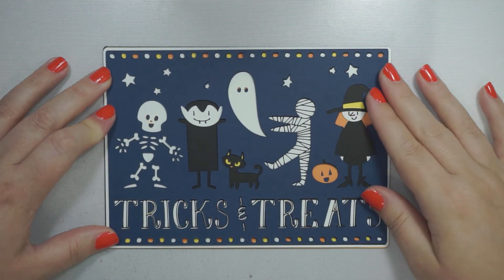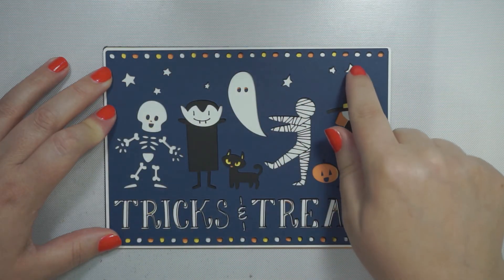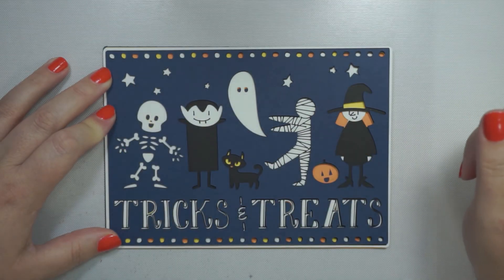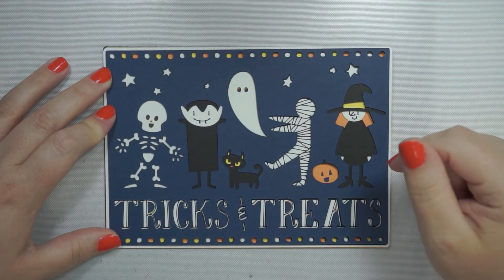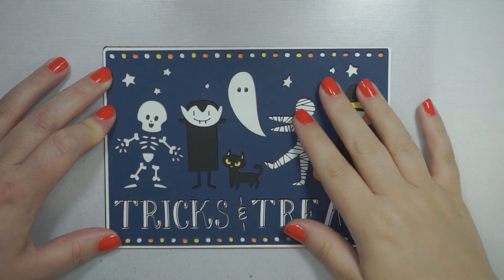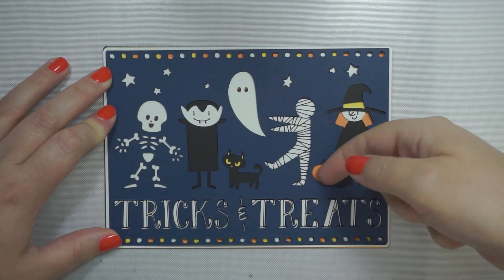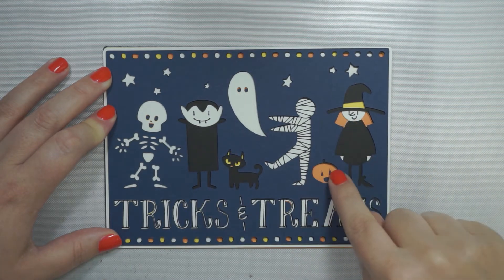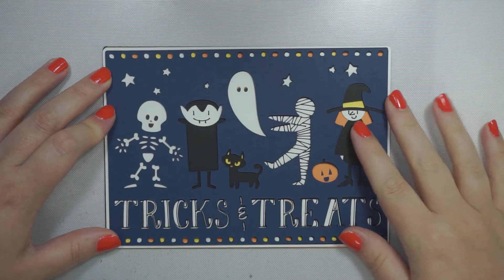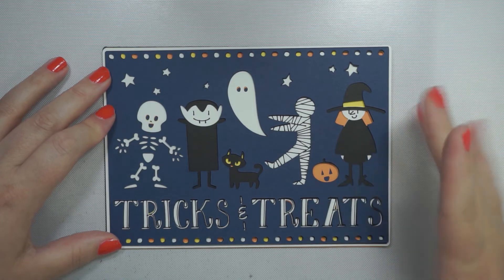That's all you need to do — just layer it up and stick it together. You can always add some extra bling; on the stars you could fill them in with a sparkle pen, glossy accents, or something like that to bring it up another level. You could do the same on the little pumpkin — there's a little well where the different layers of cardstock meet, so you could fill that in to make it look glossy.